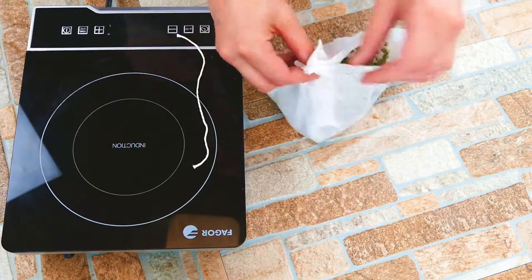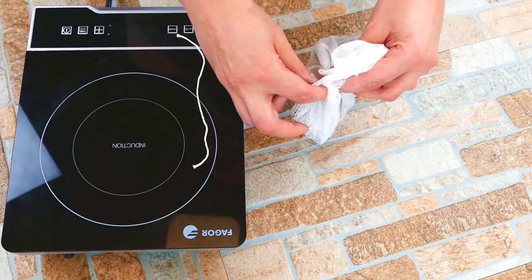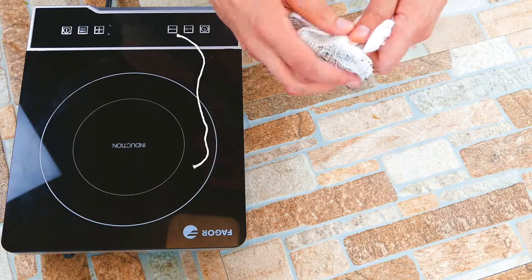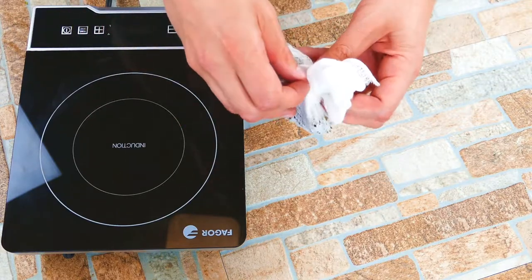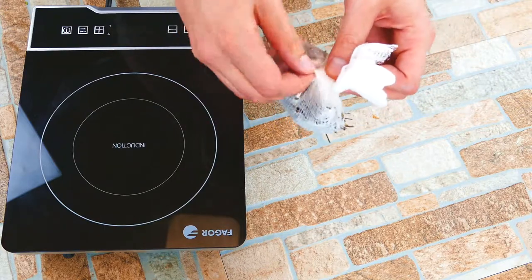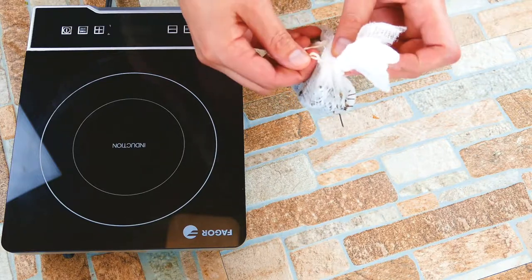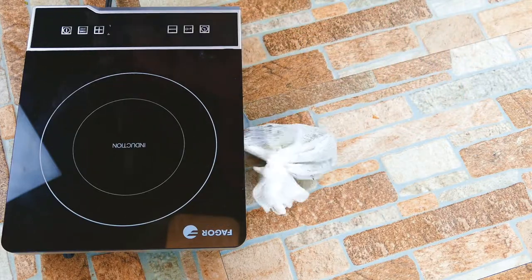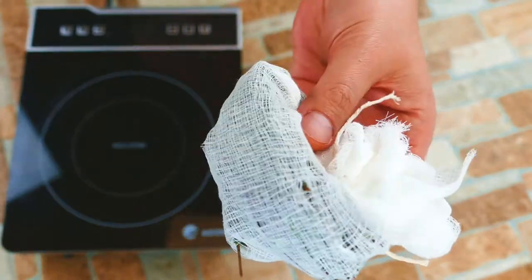Pull each corner together and then put a good twist on it, and we're going to use a chef's knot. If you guys haven't seen this one before, this is a knot you can use the rest of your life. We're going to go around like we're usually tying a knot, but here's the thing: we're going to loop underneath three times — loop one, two, and then the last one. Pull it together and there's no need for an additional knot. Everything stays together. Pretty cool — it's a chef's knot. So we've got our sachet done.